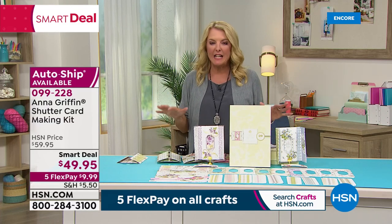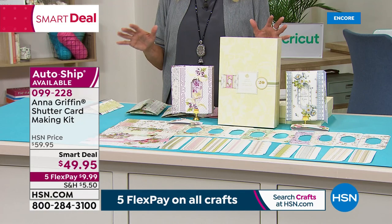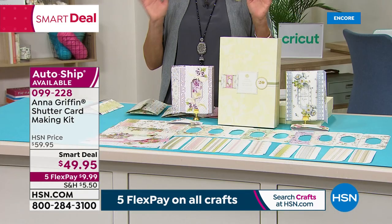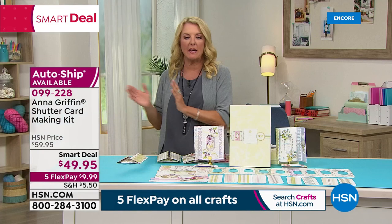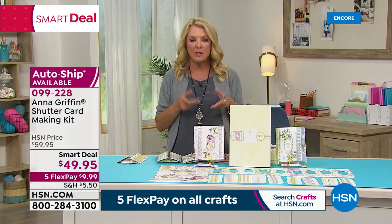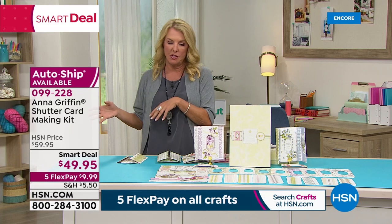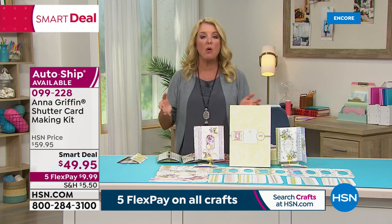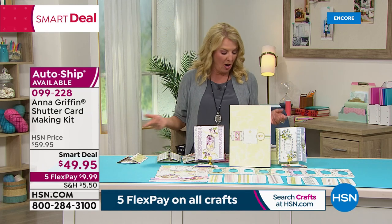We've now sold almost 800 in just this show — very popular. You're going to be able to make 20 cards and then you can get auto ship. On auto ship you get the first kit and then three more kits come — themed for Christmas, for Love, and for Milestones. You can get a single ship or do auto ship and you won't miss out on the additional cards.